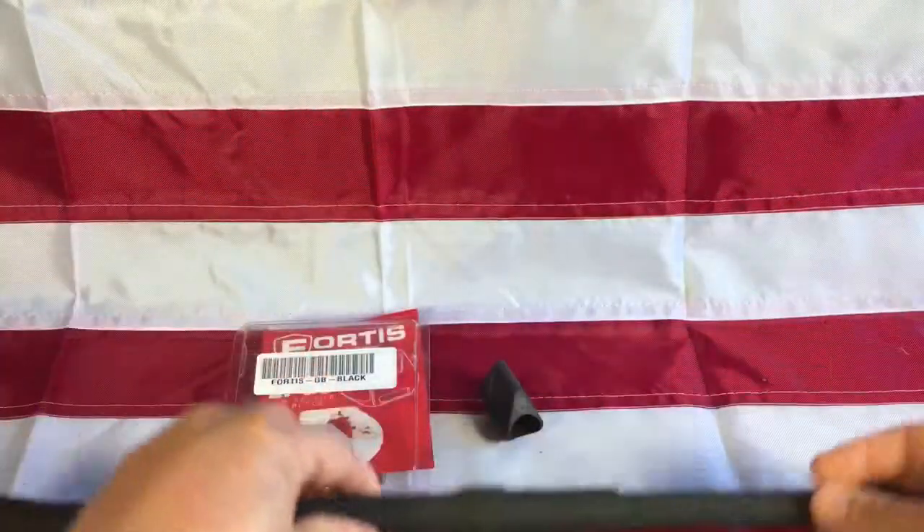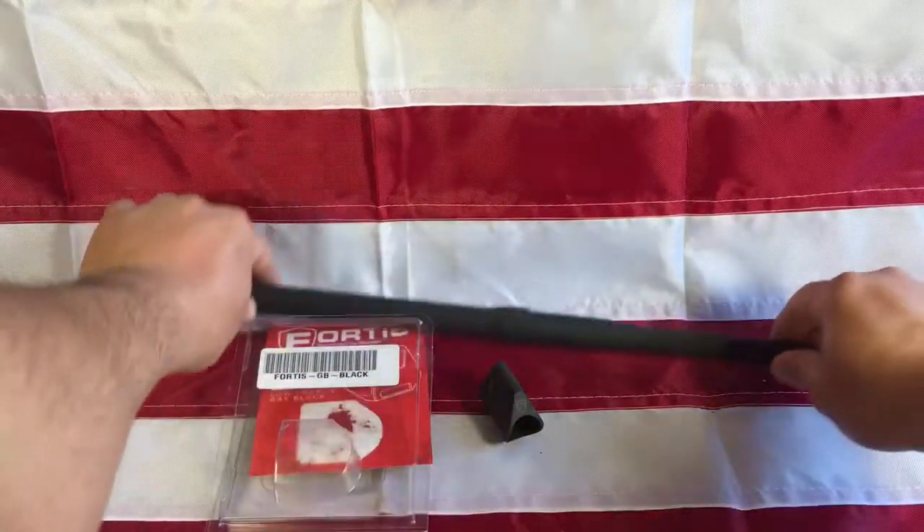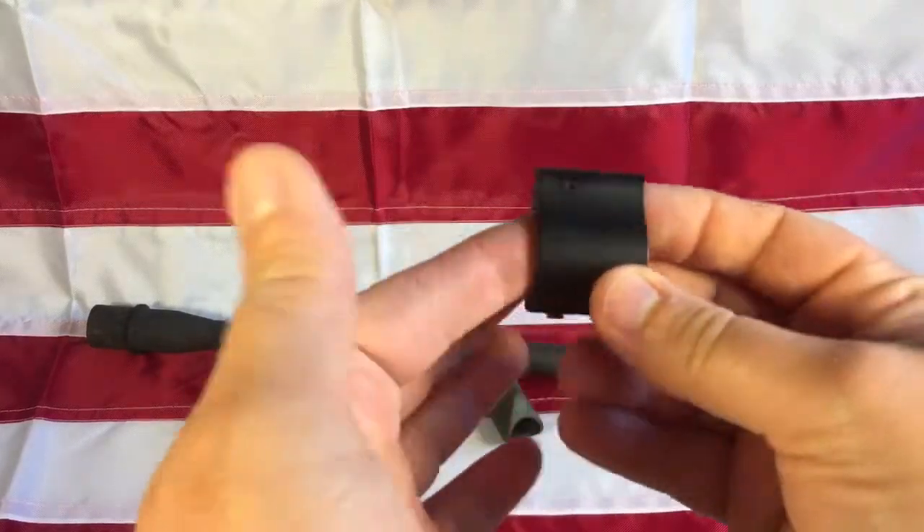The reason I ordered the Fortis is that I had originally ordered a BCM gas block — well-renowned for being excellent — but it got back-ordered. I ordered another one and they still hadn't shipped it after weeks, so I gave up waiting because I'm impatient.